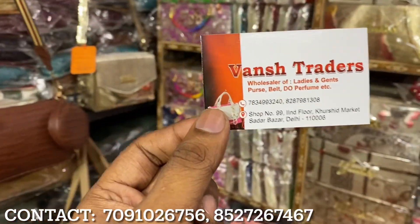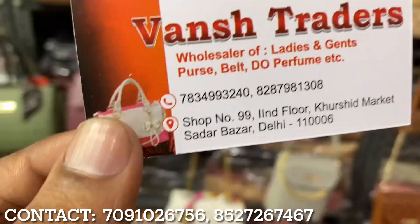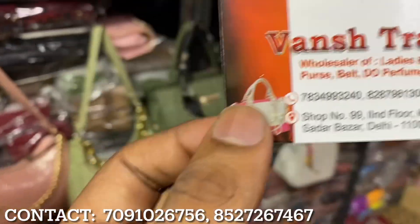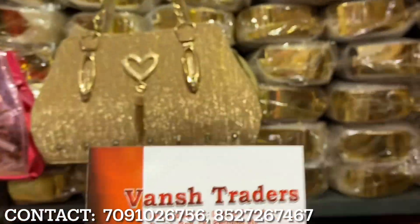So guys, today we are going to get all the fancy variety of parts — party wear, bridal. You can see all the parts below, all the stock. You will get the whole variety of bridal parts. Don't waste time.